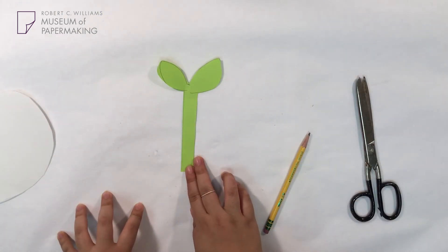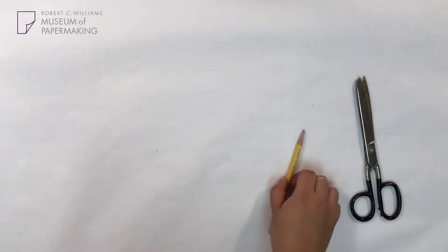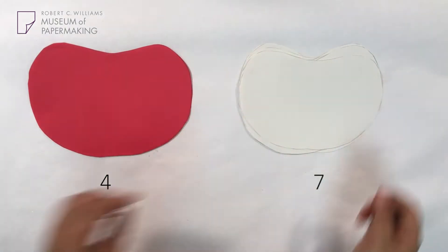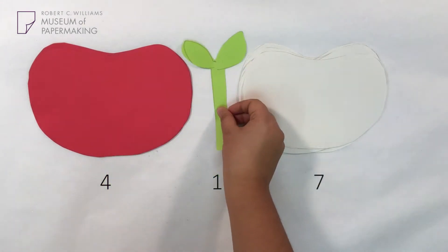Before we go on to the next step, we're going to count our pages. We have a total of four red pages, a total of seven white pages, and a green stem.